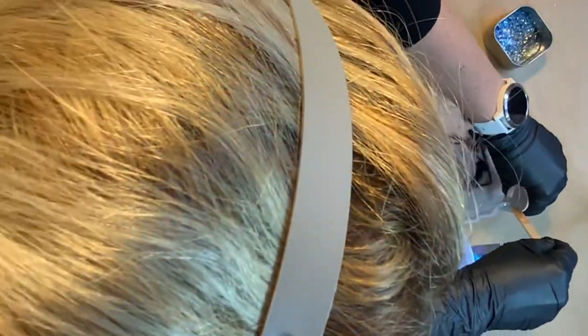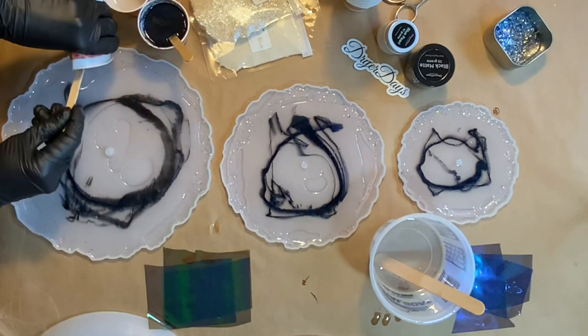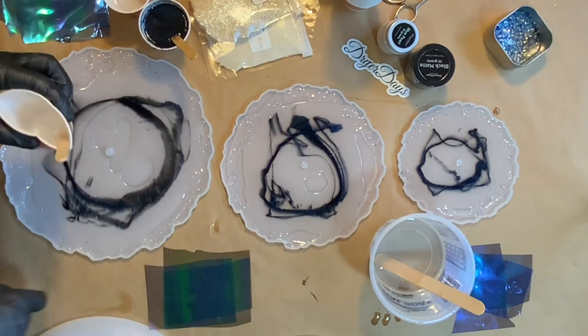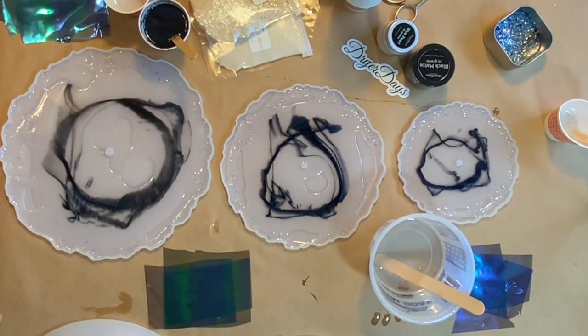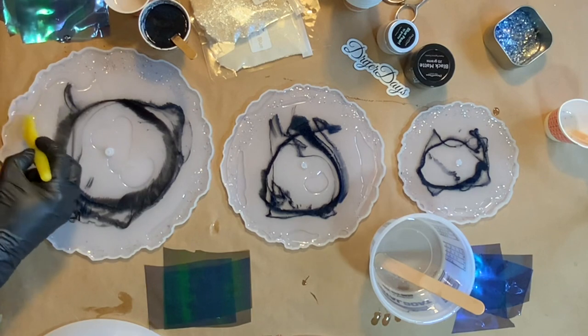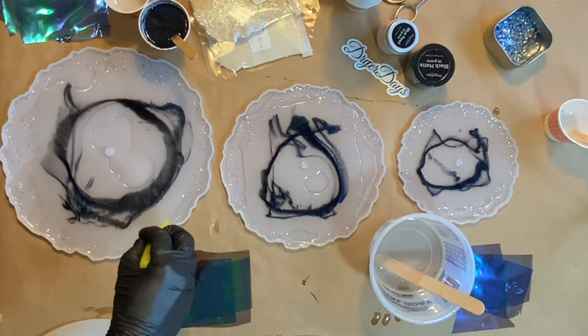You can see I have my respirator on, and this is just your little video reminder to please, please, please wear an organic vapors respirator when you are doing anything with resin. I have my favorite one linked in the description below — it's from Amazon, it's really inexpensive, and it'll help keep you safe. I also have a window cracked for some ventilation, and as you can see I'm wearing my black nitrile gloves as well, which you can also find in the video description.